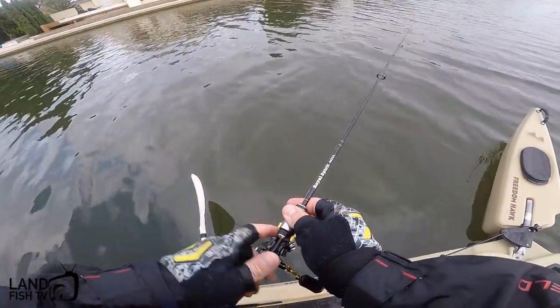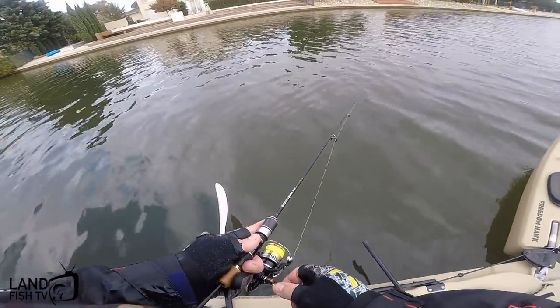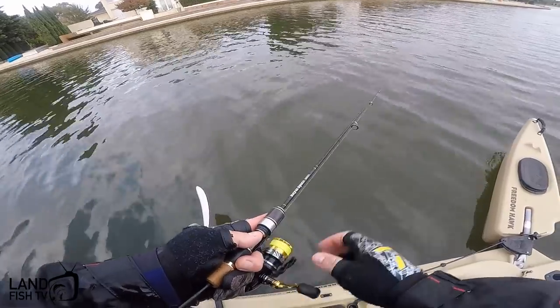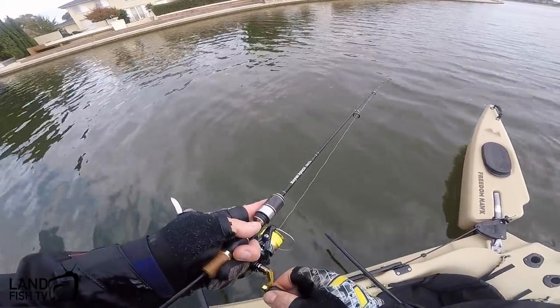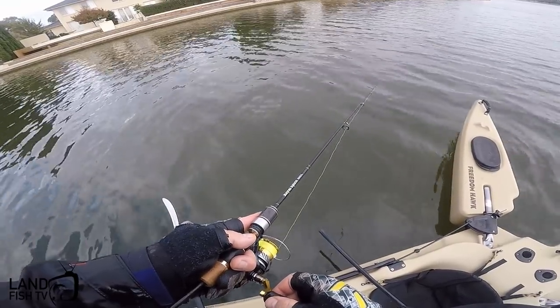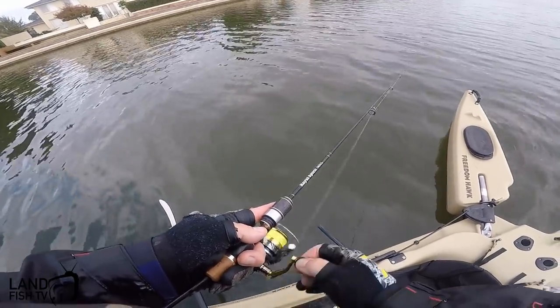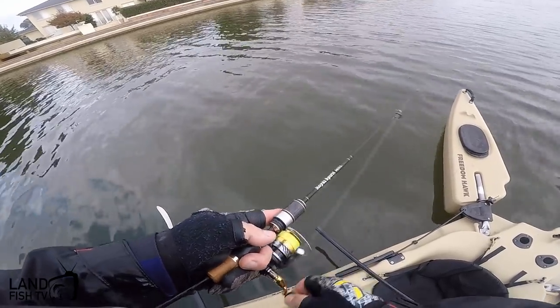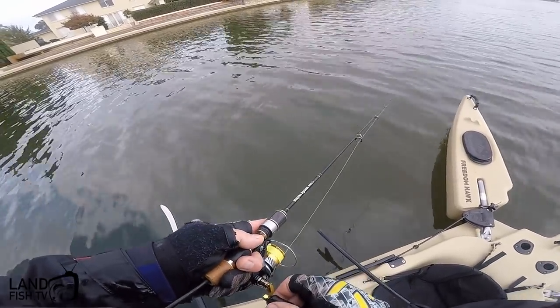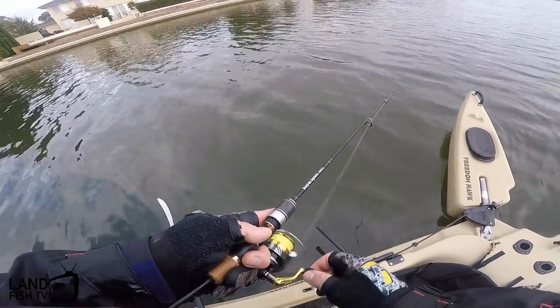So it took us probably an hour to find a fish, but now we have them. Pretty much casting out, giving it a couple of jiggles, letting it sink, giving it a pause, jiggles again, bit of a wind drift, and then you're feeling the tap tap and you're on. Not every single cast, but when you hook up it's great fun.